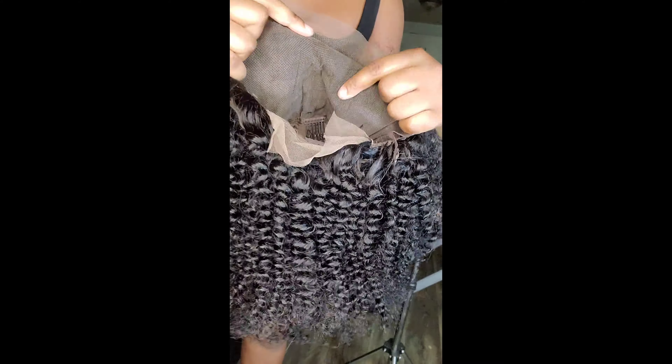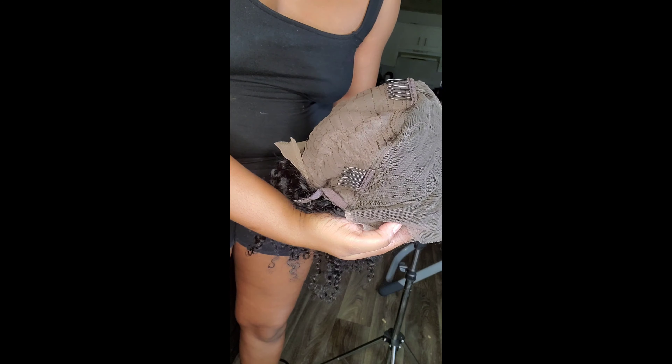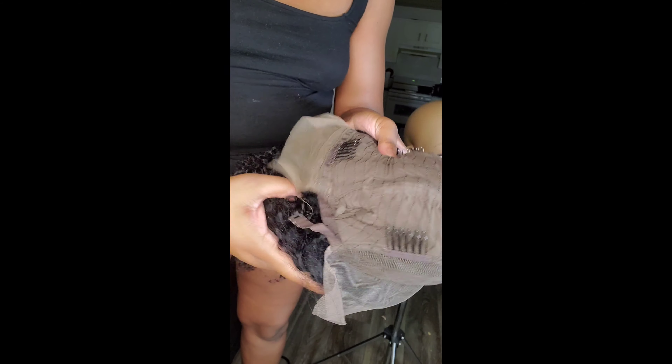Here is the lace — it's a 13 by 6 lace. It has combs, it comes with combs. And it also comes with an elastic in the back as well. Usually you can tighten it, but I don't know anybody that really uses that. I just usually cut it off.